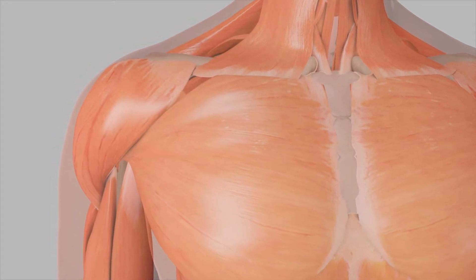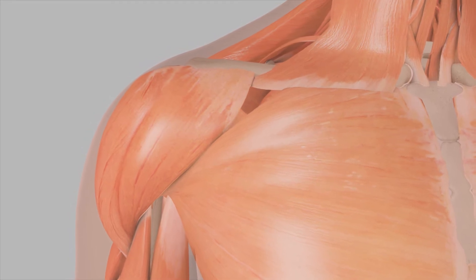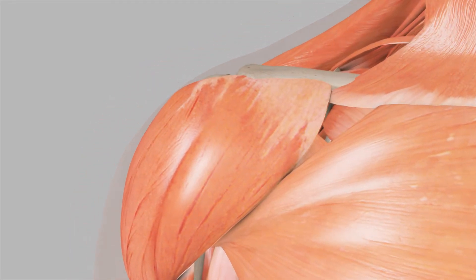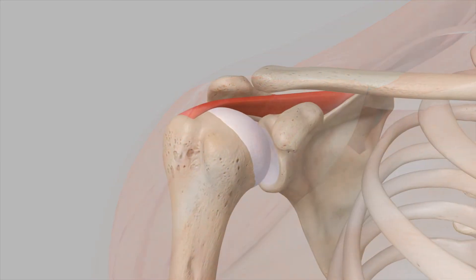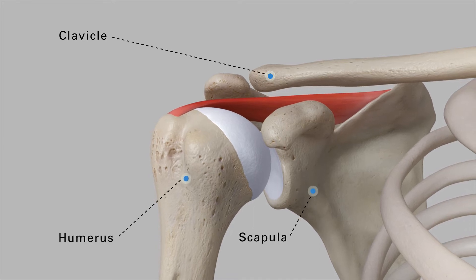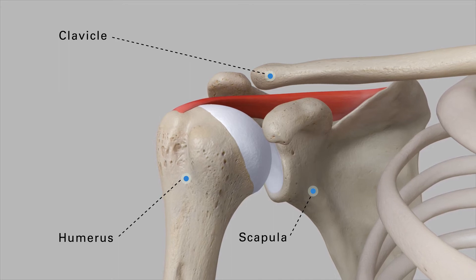The stability of the shoulder is dependent upon the surrounding soft tissue and can result in a number of problems not faced by other joints supported by bony structures. The shoulder is comprised of three main bones: the collarbone (clavicle), the shoulder blade (scapula), and the upper arm bone (humerus), which extends from the shoulder blade to the elbow.